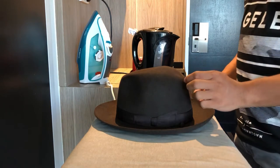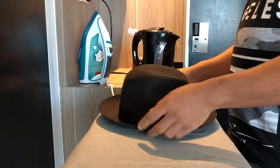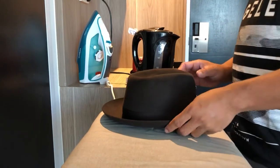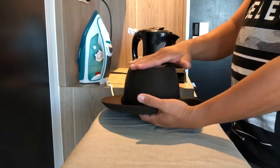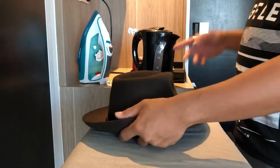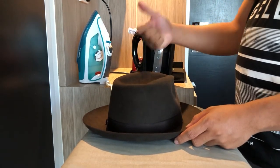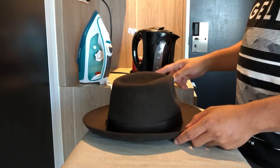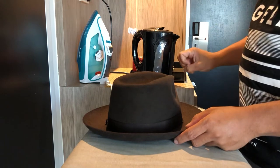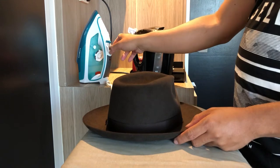Okay guys, today we're going to steam the fedora. I've decided I wanted to do a teardrop design, teardrop bash. I've got a kettle here — I was going to use an iron but it's not a constant steam, you have to keep pressing it and it drips. I've got just a normal kettle here, you can feel it steaming really hot.